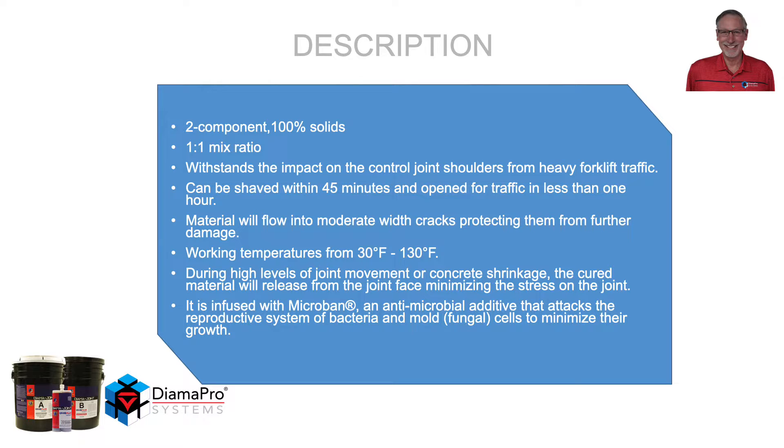During high levels of joint movement or concrete shrinkage, the cured material will release from the joint face, minimizing stress on that joint shoulder. It is also infused with Microban, an antimicrobial additive that attacks the reproductive system of bacteria and mold to minimize their growth.